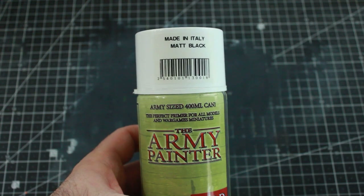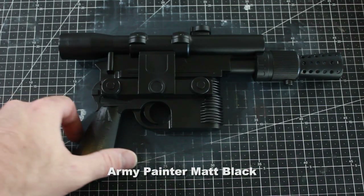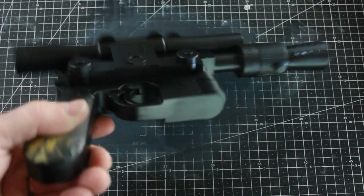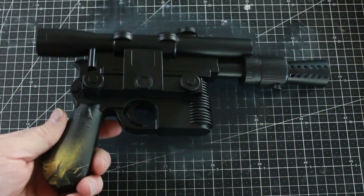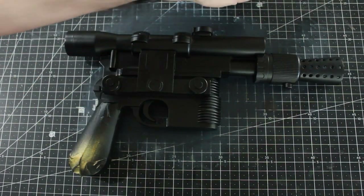Moving on, I'm going to use my Army Painter matte black paint. I've gone and painted the entire blaster with the black paint — this is the paint I use for my Batmobile and a lot of other things. I just love the sheen of it: kind of a semi-gloss, not totally flat but not glossy either.